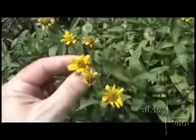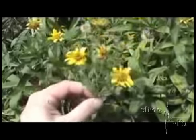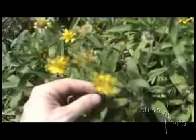We have yellow ray flowers — see the yellow ray flowers — and the Asteraceae disk flowers there, and it's opposite branching, whole leaves, and a hairy stem.